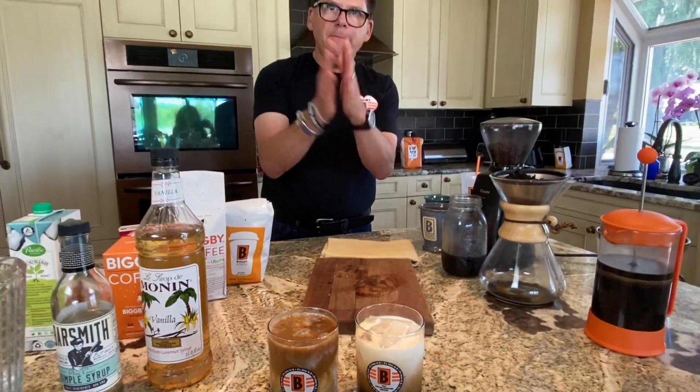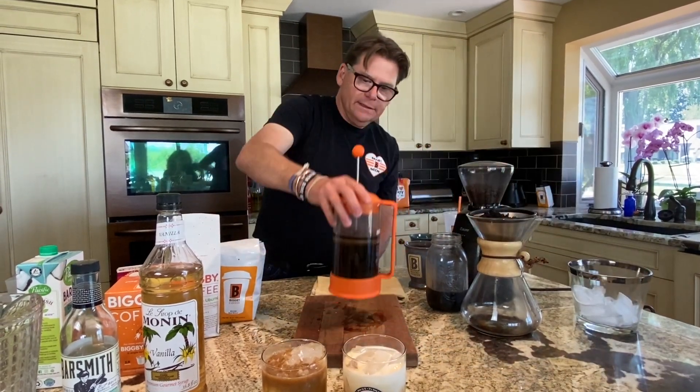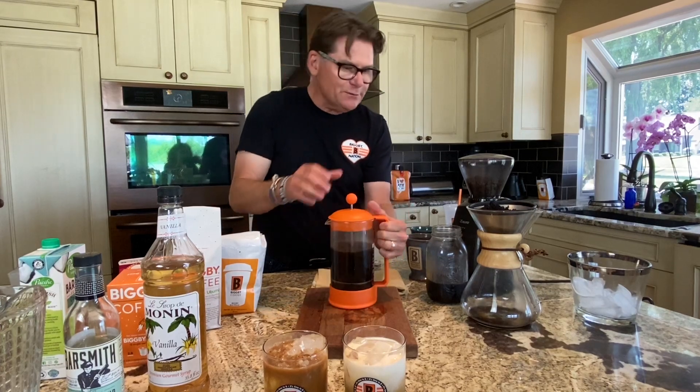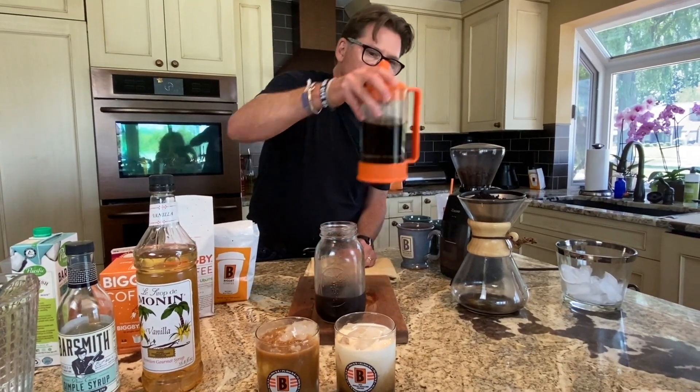Those are some basic cold brew recipes — really easy to do. Remember: one part coffee, three parts water, in any container you like, including the French press. One advantage of the French press is you can push the plunger down and pour it off into a jar. Of course you still need a jar, which is why I like doing everything right in one little mason jar.